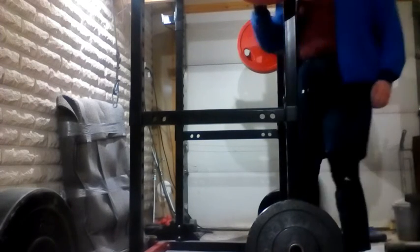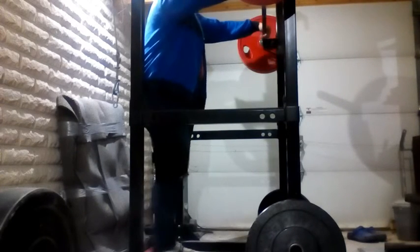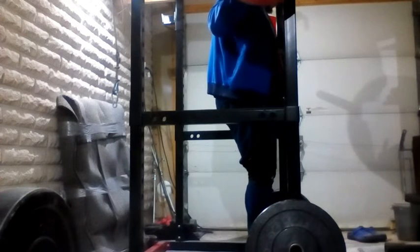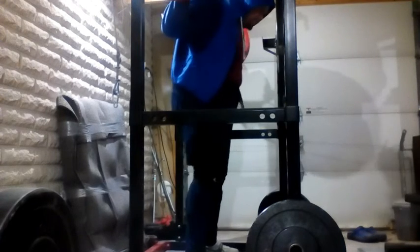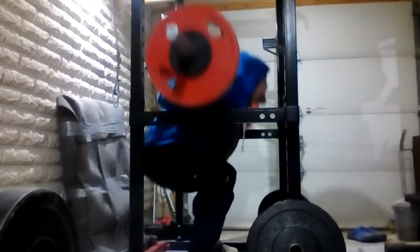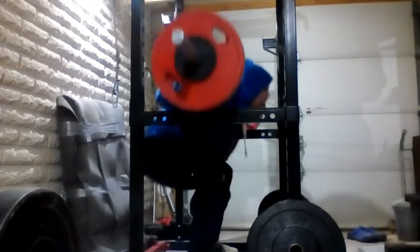Hello again and welcome to my channel. This is workout number 10 in my training log. I begin once again with low bar squats using the same weight — 125 kilograms — but increasing the number of reps. Last time I did five sets of six, so now I did seven sets of five.